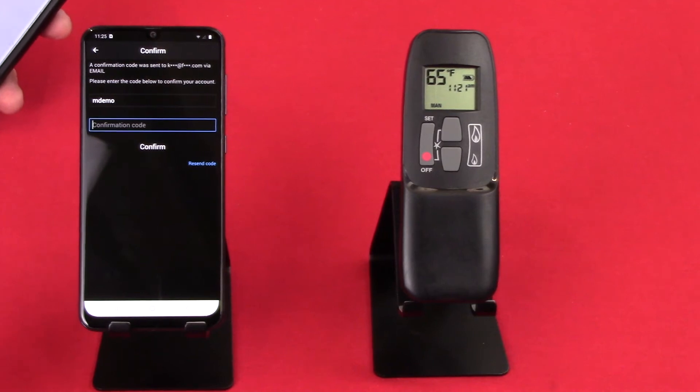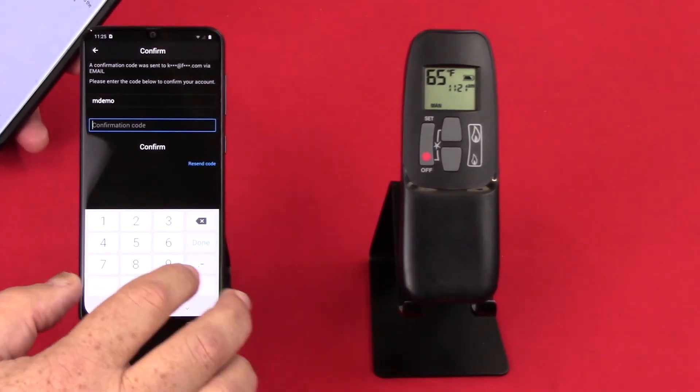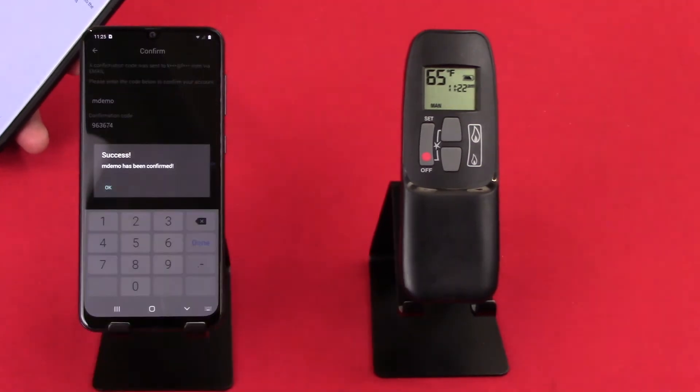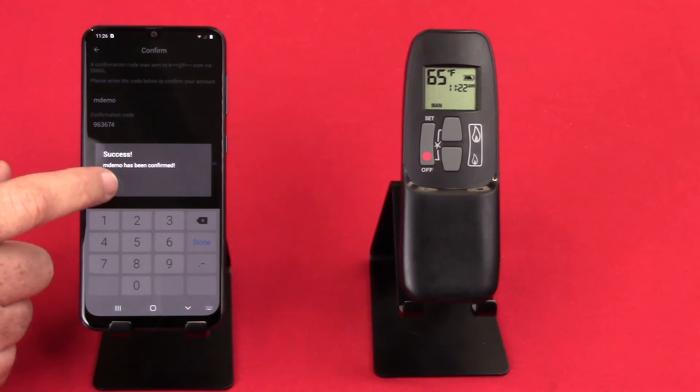Your email is going to come from iCloud. So now we have our iCloud email that gives us our confirmation code, and we'll press Confirm — and it says success. The account is now set up.